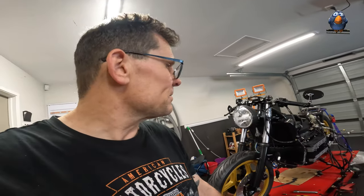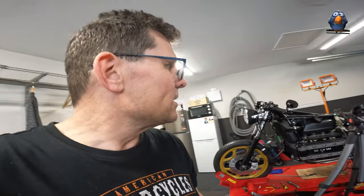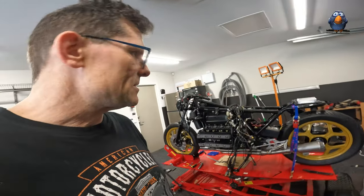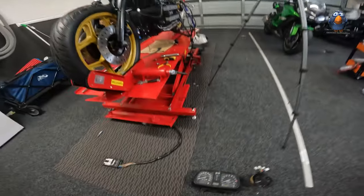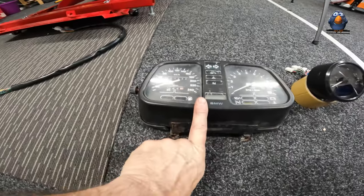My biggest nervousness is wiring this bike and that's where we've gotten to. I'm circling it for courage hoping that it will arrive because it hasn't arrived yet. Anyway, this is the goal today - this is the lunchbox.